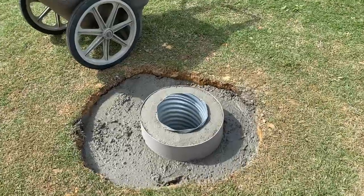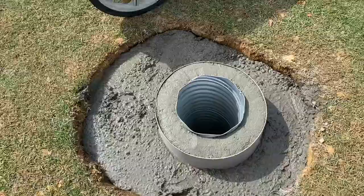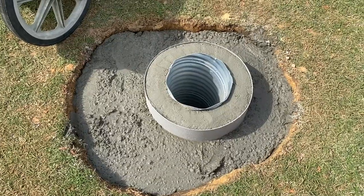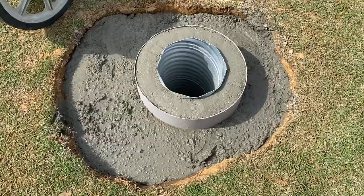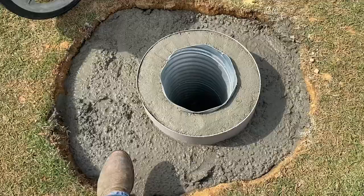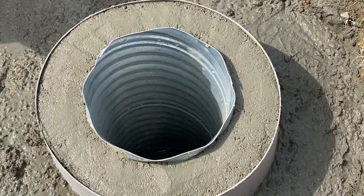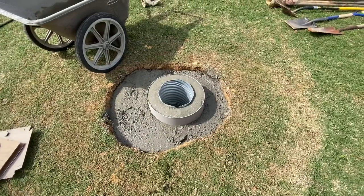Well, finally getting close to the end. I realize this side over here is a little bit bigger than the other — that's because there's a water line over there, so I had to move the sleeve over a little. But once all this cures I'll fill all this in with dirt and grass anyway, so the only thing that'll be seen is this center part here. The rest will be grass and dirt, so I think it's gonna turn out all right.